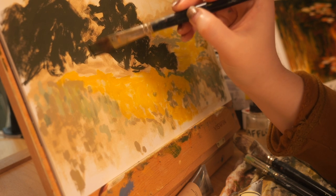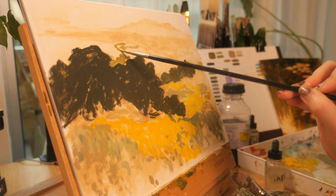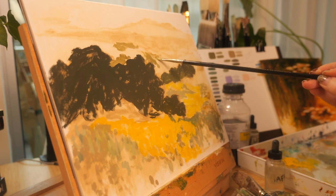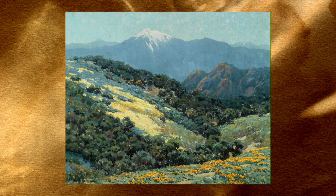The artwork that you'll be watching me copy today — or steal, I guess, if you want to do a master study of — is by Granville Redmond. Redmond was an American Impressionist painter who lived from 1871 to 1935, and he is widely recognized as one of the best California landscape painters of all time.